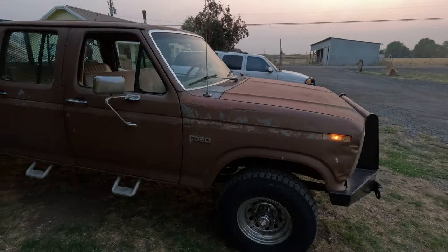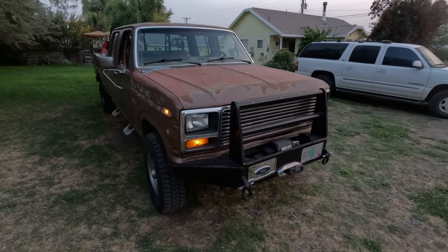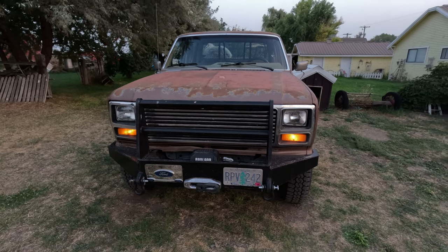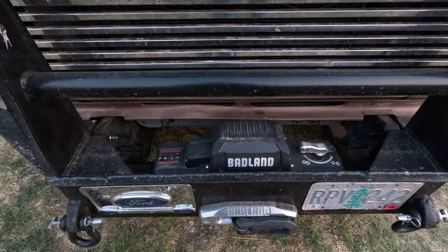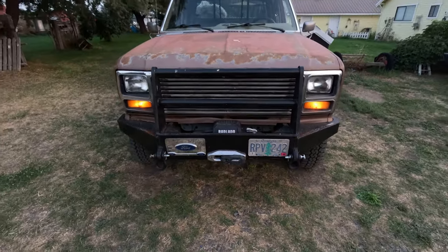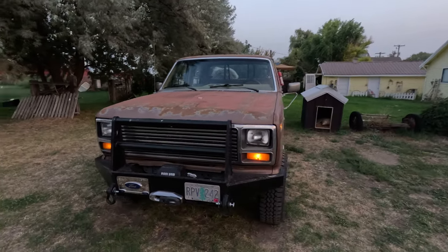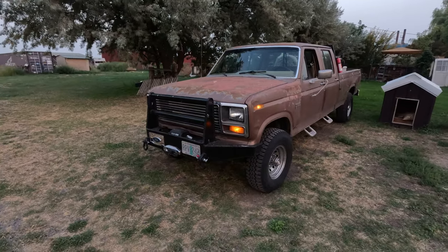This is a project we're going to be doing in our shop through the winter, probably. I started the winch bumper this year — I need to finish the brush guard on it. It does have the Badlands 12,000-pound winch in it and we've used it quite a bit pulling people out of the snow, and used it once to pull this pickup back on the road when we went off into a different spot playing in the snow and needed the winch to get back out.